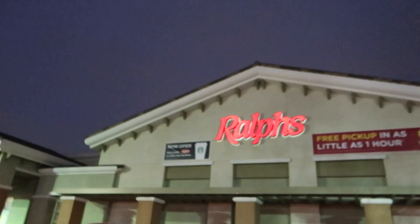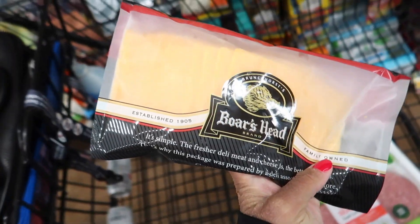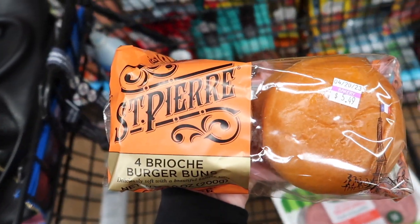Then we went to the grocery store. We got some turkey burgers for the burgers we're going to make tonight, some cheddar cheese, and buns — these are the best buns, okay. Just got back from the store and we're about to cook some burgers right now, my favorite. Let's get into it.